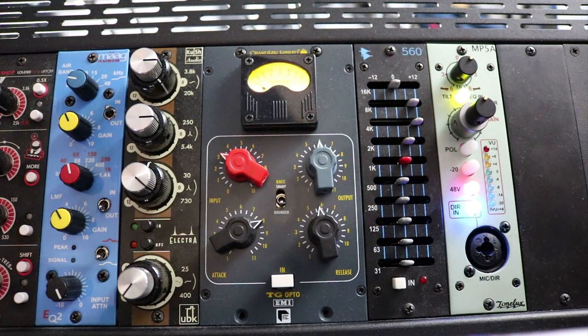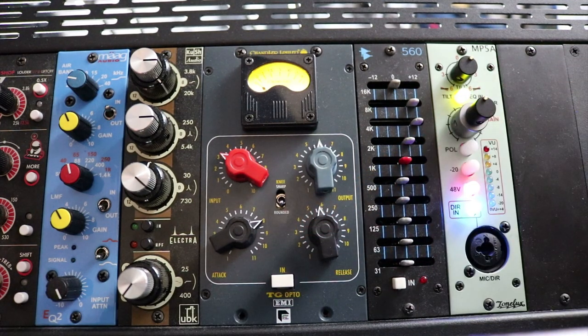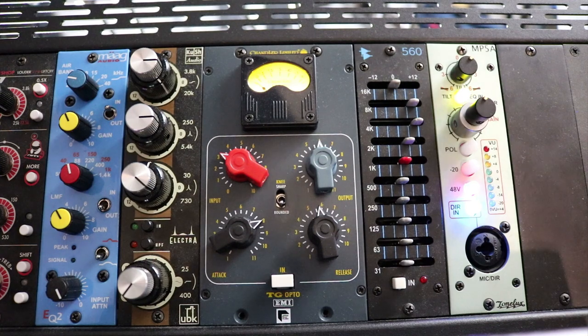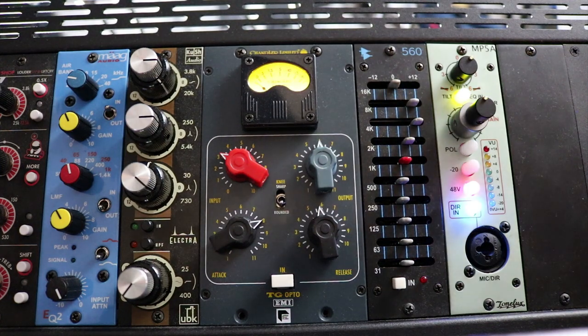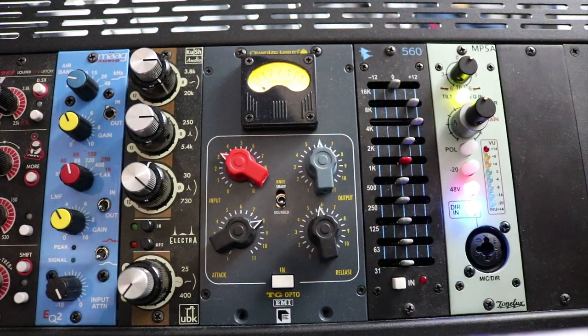We'll start with vocals. I've got a vocal here from Talisha Holmes. We'll start with the TG Opto bypassed, so we'll just listen to the vocal without any compression. Then we'll bring the compression in starting with the rounded knee. Now let's bring in the TG Opto using the rounded knee.